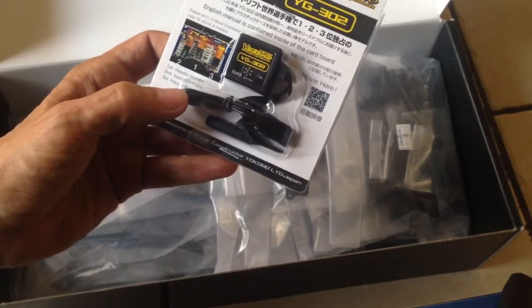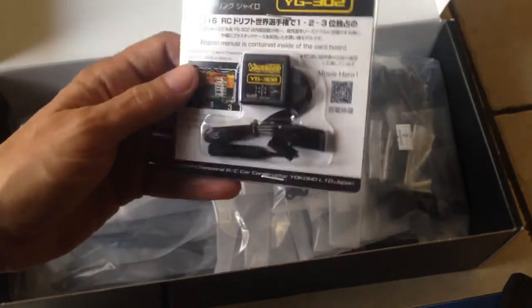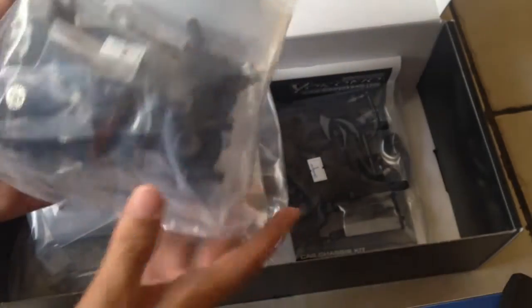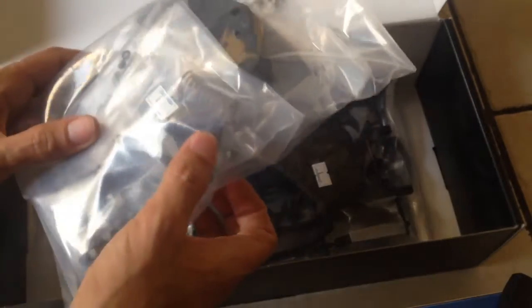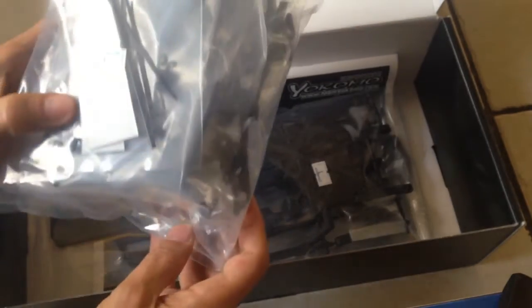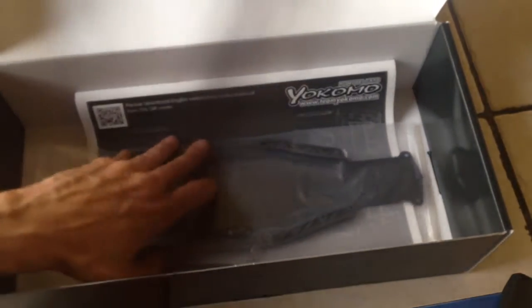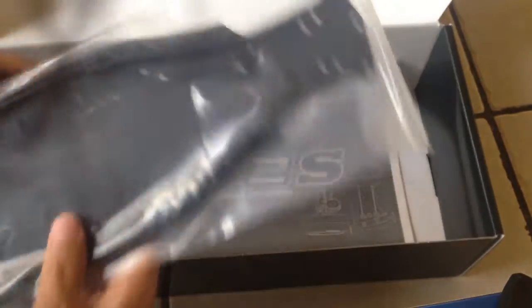Let's see, what's this little thing here? Could this be a gyro or some kind of... I don't know — the manual is contained inside the cardboard. I have no idea what that is, but you've got a whole bunch of parts in here. It does have the shocks and the oil for the shocks, and a good little wrench for the thingamajig. It's got a bumper, a whole bunch of plastic parts, and this is the chassis itself — it's all plastic or aluminum, I can't really tell. And the instructions.